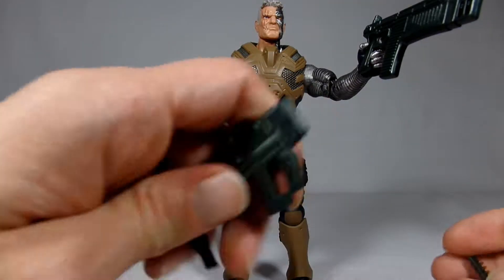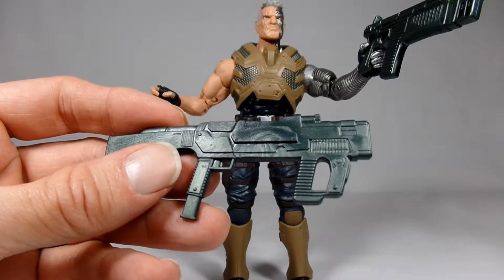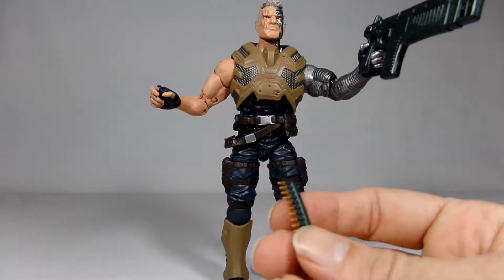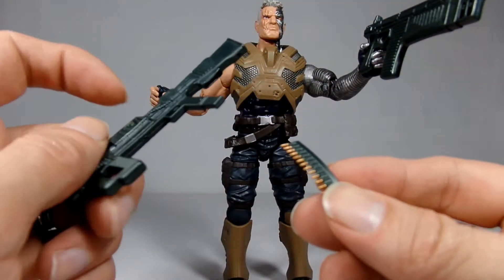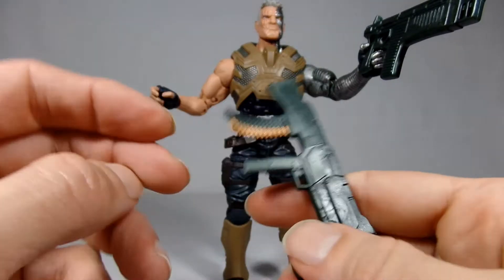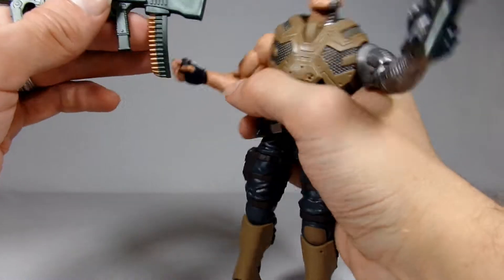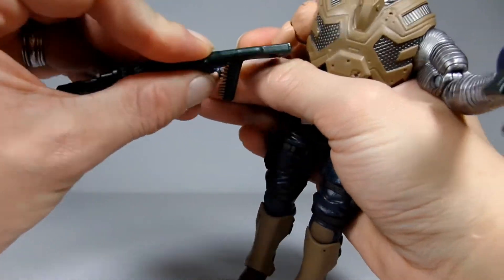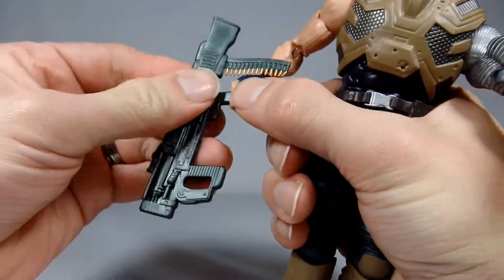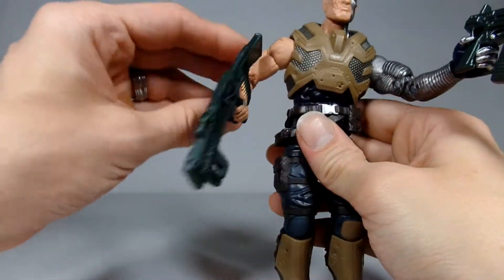There we go. He doesn't want to grip the handle very well on this hand, but there it is and his finger is on the trigger. It also comes with this other one, which is another odd-looking kind of sci-fi gun, maybe like an assault rifle. It also comes with his little stash of bullets that you can put in here — they just kind of hang there, which is weird. Doesn't look like he's got a whole lot of shots, but that should fit in his hand just fine here.